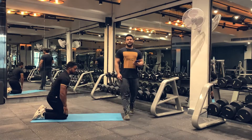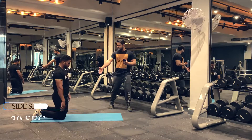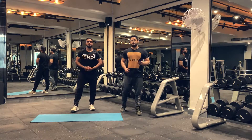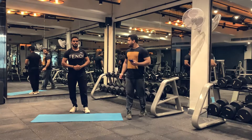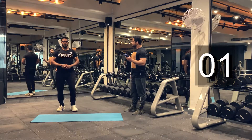We have completed our four exercises. Now we are moving on to our next exercise, which is a side shuffle jump. Here you're taking rest for 15 seconds. Make sure you don't rest too long because that will break up our intensity. Let's begin.